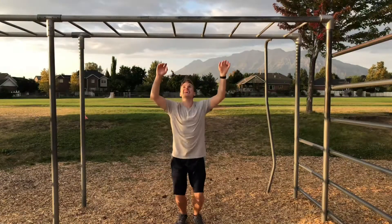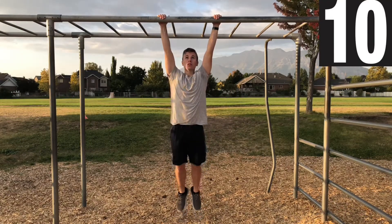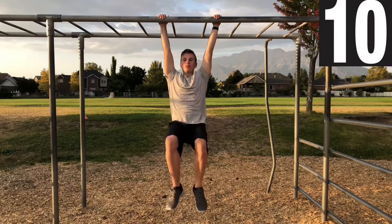Lastly, we got 10 knees to chest to crank out. Try to swing as little as possible by keeping this movement slow and controlled. If you're able, try to depress and retract your shoulder blades to keep a solid form.